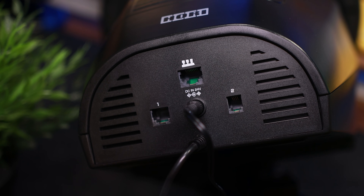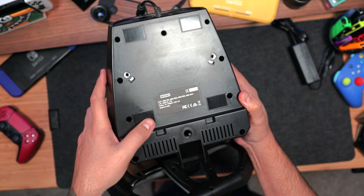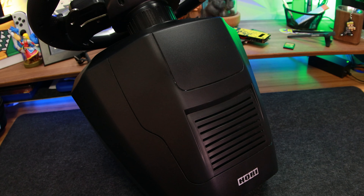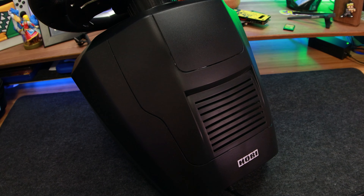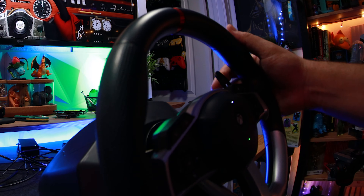Over on the back, we've got all the ports and connections. Underneath, we've got rubber feet to keep it in place, and M6 mounting holes to use it on a stand. Inside, we've got the two motors that pack a punch and give you that immersive force feedback, which we'll test out in a bit.